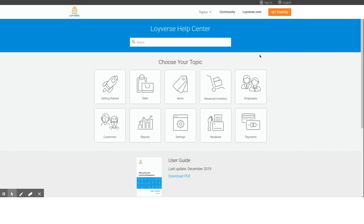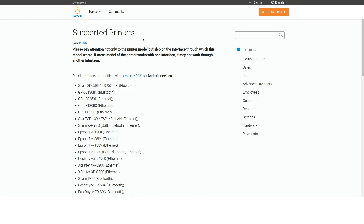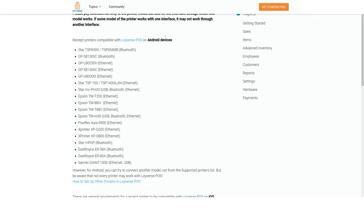Hello everybody, my name is Edward from Loire's team. Today we are going to be talking about printers. If you are in the hospitality business or retail industry, you definitely must have come across a printer. At Loire's we have a list of recommended printers — these are printers that we have tested ourselves and know that they work perfectly with our software.